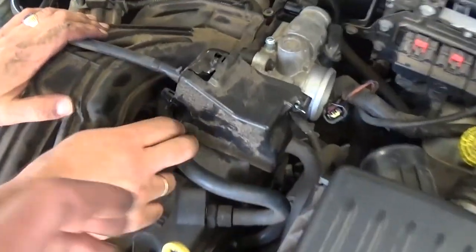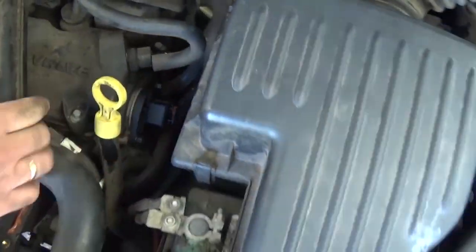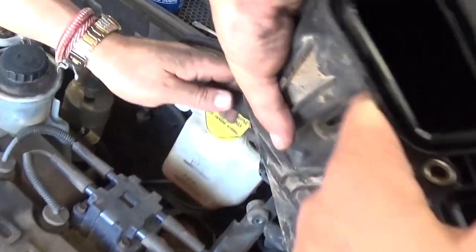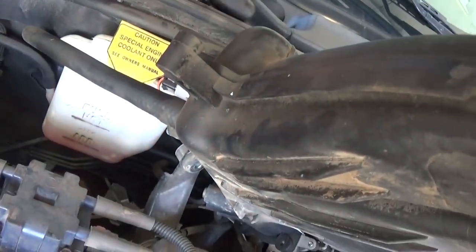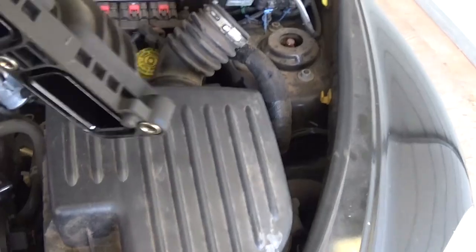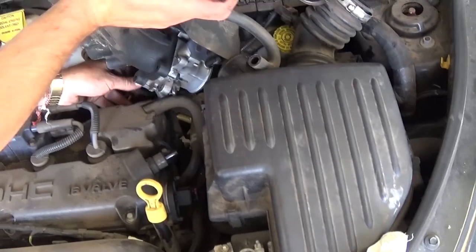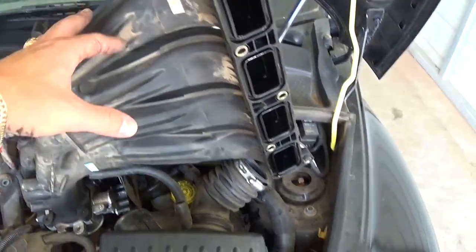We will not need to remove the throttle cable right there because we're just going to flip the intake on the side. But we'll need to remove that vacuum hose that goes right there in the valve cover. On the side you have one more vacuum hose on the back right there — we'll need to take this one off. Those on the back tend to be really tight, so you can help it a little with a screwdriver, but do not put too much pressure because you might crack the plastic intake. Now you can go ahead and flip it on the side and you have the room to work on the ignition coil and the spark plugs.